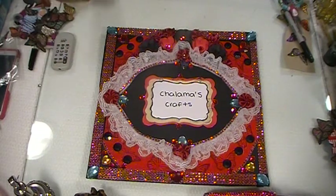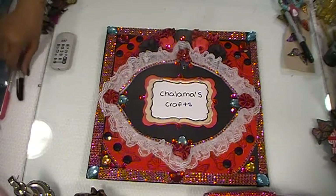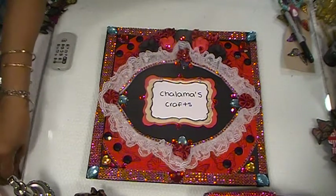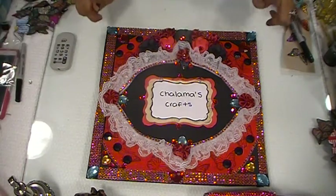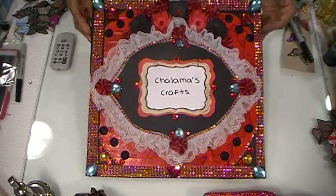Hi everyone, welcome back to Shalomacraft. I'm back to share with you guys my 3D butterfly that I said I was going to come back and show you guys what they look like. Let's get into it.